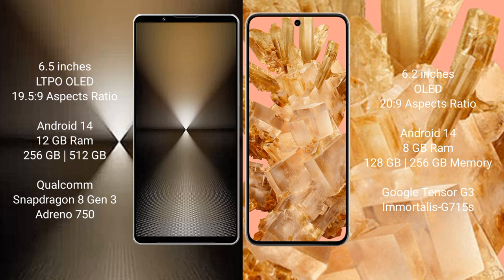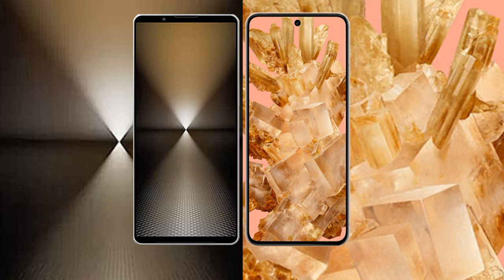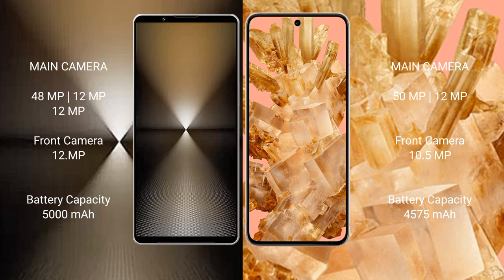Sony Xperia 1 Mark 6 comes with 12GB RAM and 512GB internal storage, with a Qualcomm Snapdragon 8 Gen 3 processor and Adreno 750 GPU. Google Pixel 8 comes with 8GB RAM and 128GB or 256GB internal storage, with Google Tensor G3 processor and Mali G715 GPU.